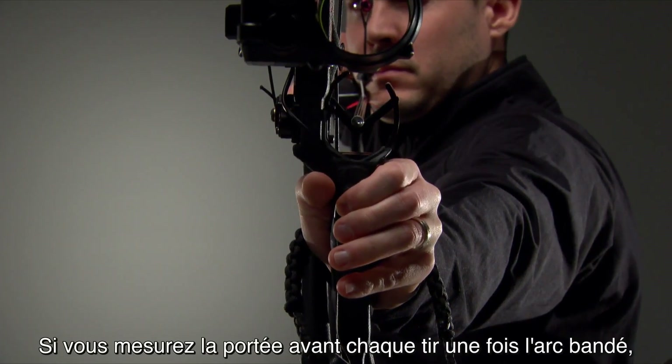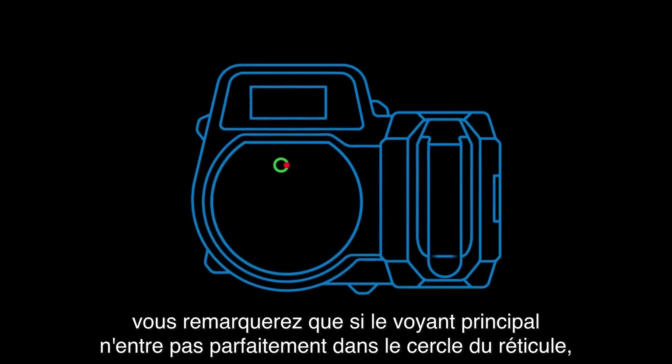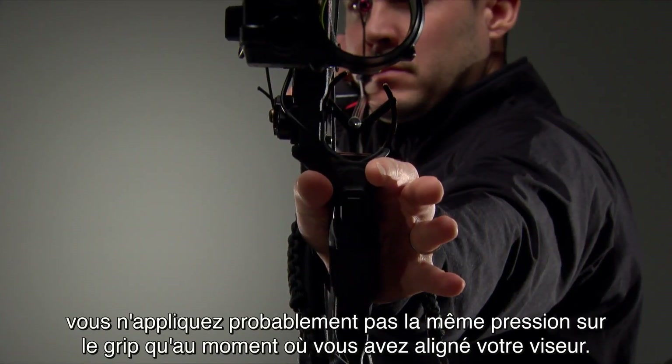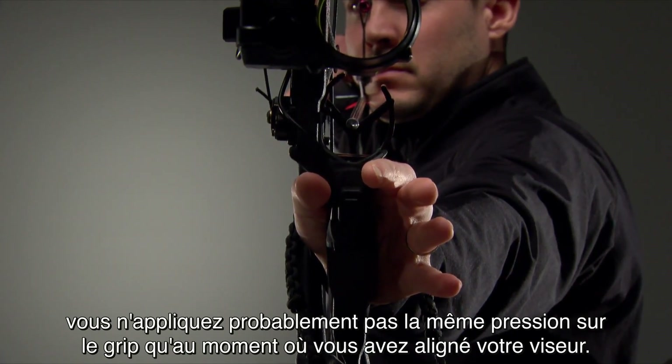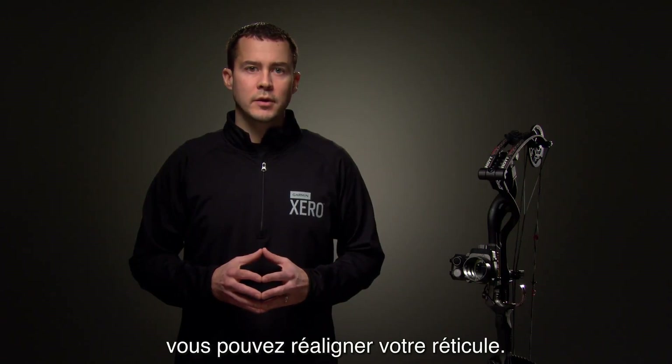If you take a range before every shot while at full draw, you'll notice that if your primary LED doesn't line up perfectly inside your reticle circle, you're probably not applying the same grip pressure as you did when you aligned your sight. If your alignment is consistently off from what feels comfortable, you may want to adjust your reticle alignment.